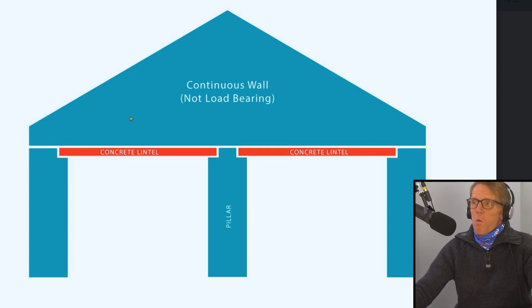I asked Ryan what was above the wall he said was non-load bearing. He's a graphic designer so he sent me a nice little picture of the wall above. I'm assuming — because he hasn't put any brickwork in here — that this is a gable end. It might not be, it might be continuous going all the way through, but I'm assuming that what's above these concrete lintels is gable end brickwork. If that's the case it says 'continuous wall.'